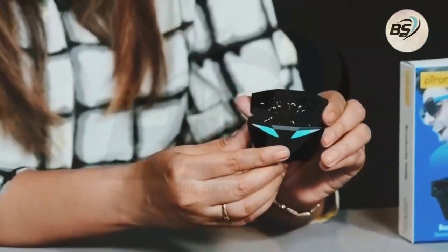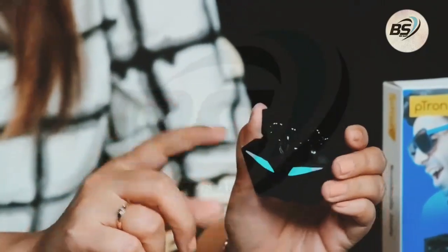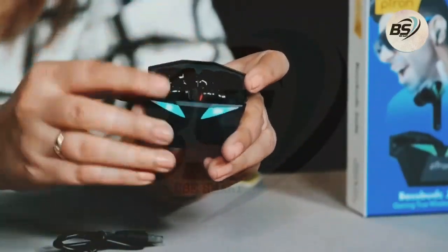Nice green LED lights are flashing, which means there is battery inside. When you're not using them, you can keep them inside this case. There is a magnet, so once you place them in, they won't fall off — safety and protection is taken care of. The lights look nice. You can carry this to the gym, workout, or cycling — just keep it in your pocket and wear them when needed.